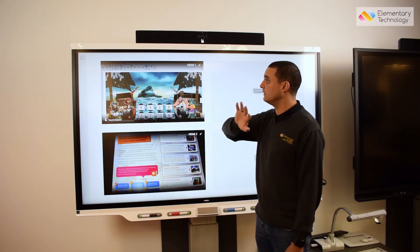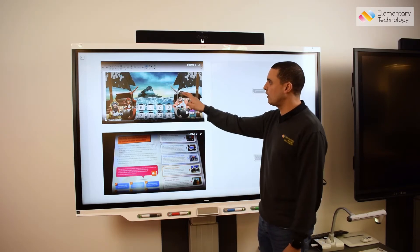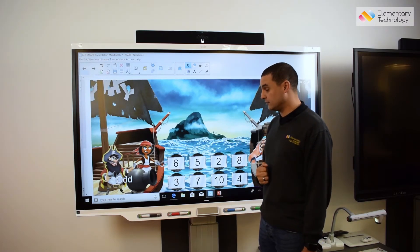I can see this is my visualizer, I can see this is my laptop, which just makes it much easier to find the right one first time. So I want my laptop, and I've got a Smart Lab activity.